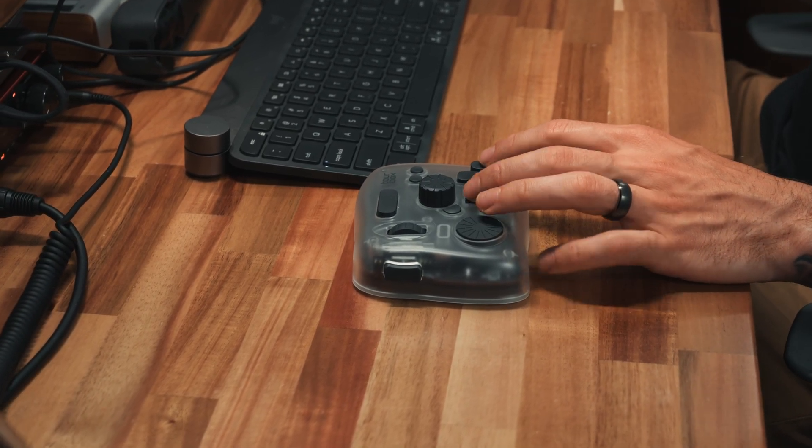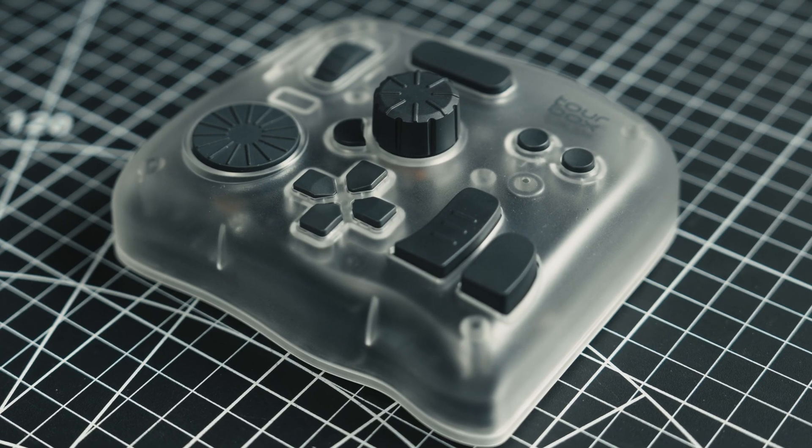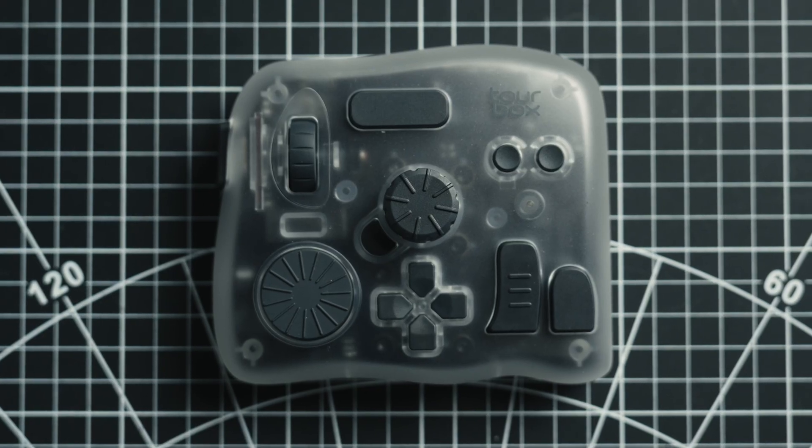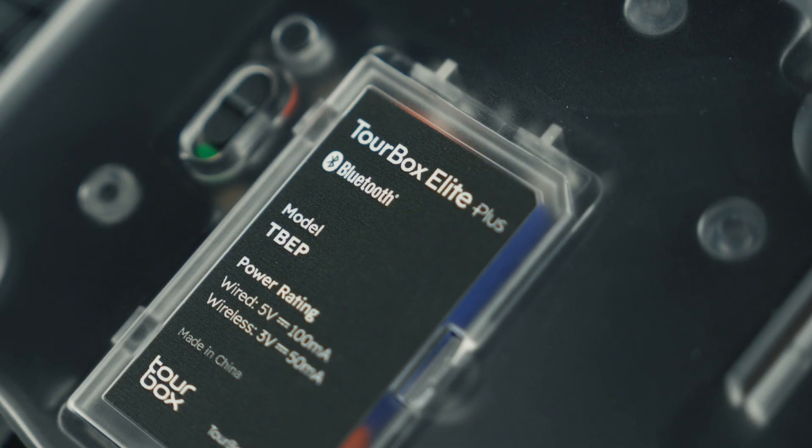Now the one I'm using here is the newest version, the Elite Plus, and while it looks pretty similar at a glance, it's got some fresh updates over the older models — like the slick new transparent look, Bluetooth, haptic feedback (which is really awesome), and the ability to switch between multiple devices, including iPad connectivity. So if you're someone who works across multiple computers or uses an iPad, you can now use TourBox. But what actually keeps the TourBox on my desk is how it fits into my workflow, especially in DaVinci Resolve, so let me walk you through how I use it.